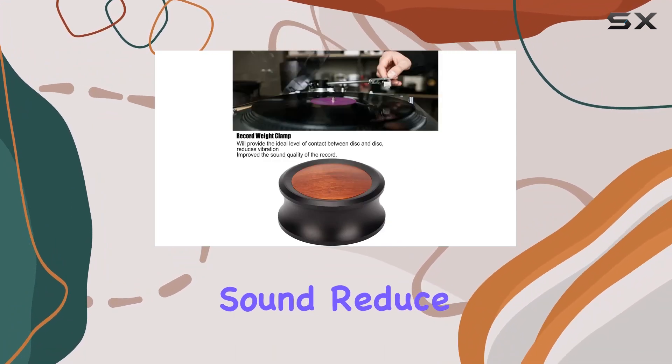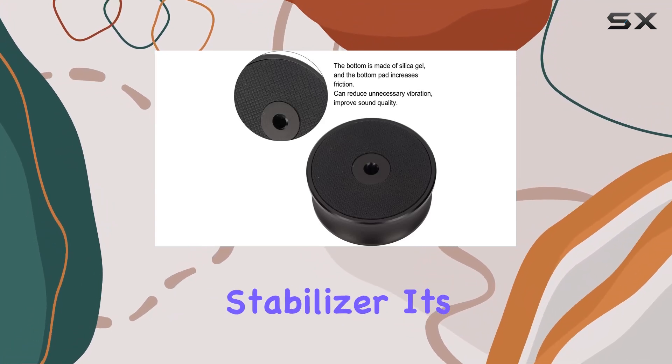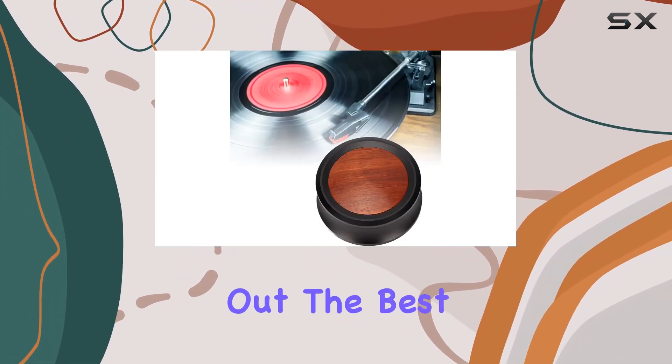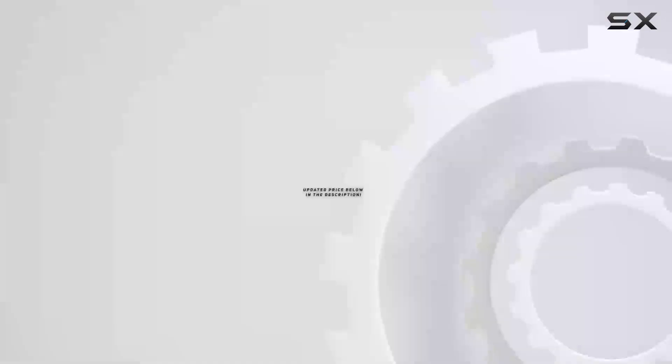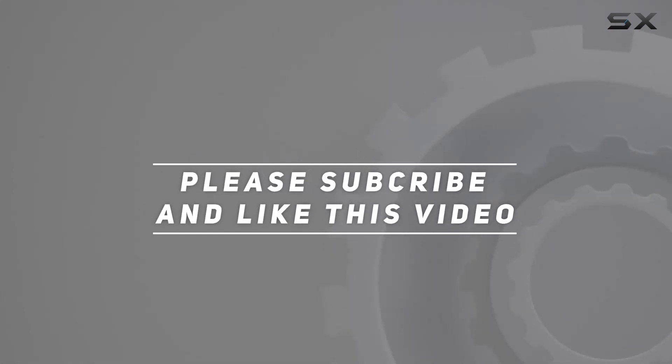Elevate your sound, reduce vibrations, and enjoy a heightened audio experience with the Pusoki Record Weight Stabilizer. It's time to bring out the best in your music collection. Check out the video description for the updated price, and thank you for watching.